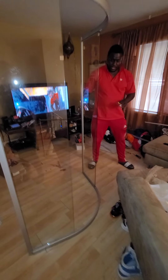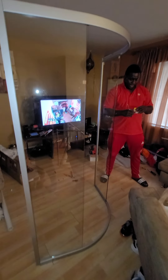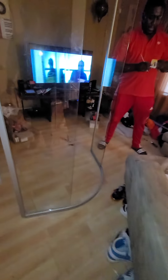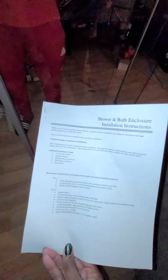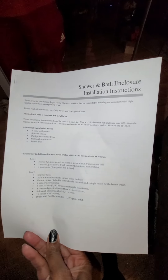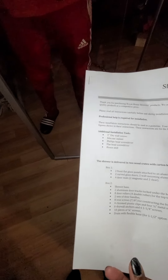Excuse the background — we've got stuff everywhere because we're doing construction. What we wanted to show you today is how to put together the unit. You get these two bars: a top bar and a bottom bar. The instructions are not very detailed in terms of telling you how to put the shower together. It tells you everything it comes with, but some of the things that came with it were not exactly what you needed — you needed more stuff, so we had to go to the store to buy additional items.